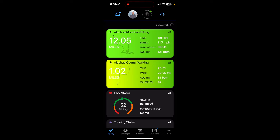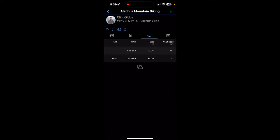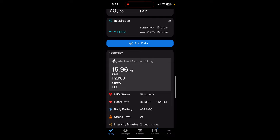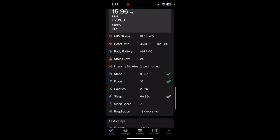One thing I love in the app is drilling into an activity — for example, tapping on a mountain bike ride I did at lunch. You can get all kinds of data, especially if you used a heart rate monitor or power meter. Tapping the lap icon and selecting a lap, then rotating the phone sideways, gives you a huge amount of information. It's a very useful app — much better than Apple Health, and more focused on athletes.